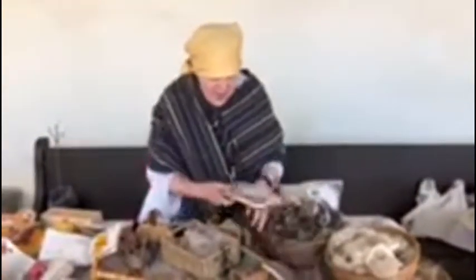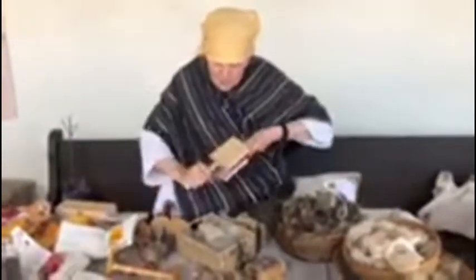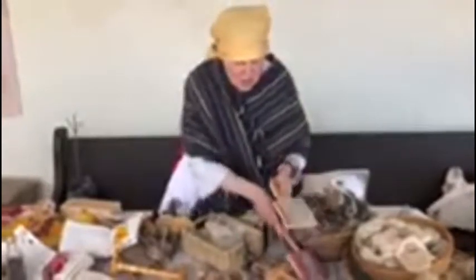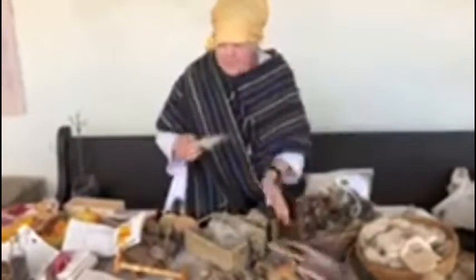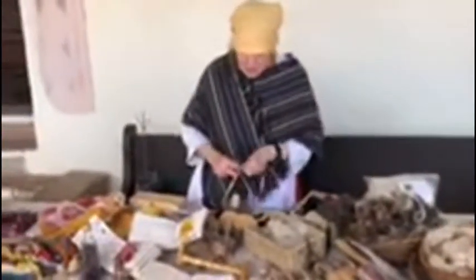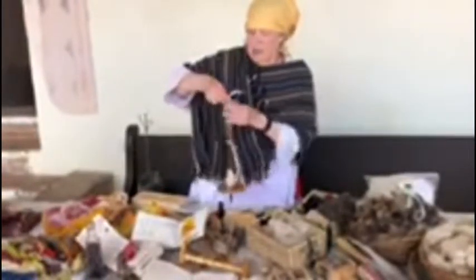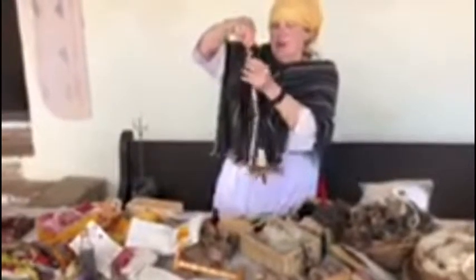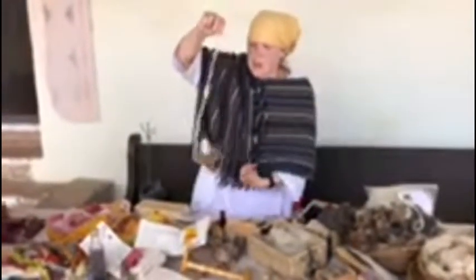After we wash the wool, the next step is that we card it. It's important because it's a lot like brushing your hair. What we're trying to do is make it all go in the same direction, so we just comb it. It goes nicely in the same direction, and it's taken off from the carder. And we spin it. This is a drop spindle, so you can see that it spins, so that it's spun into yarn.